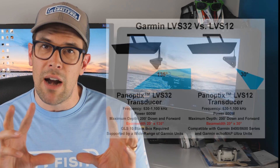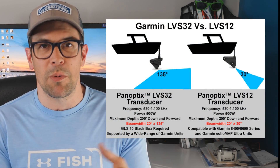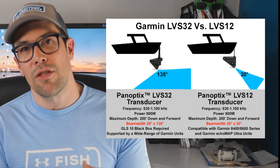You cannot use the Perspective Mode with the LVS12. This graphic shows the difference between the 135 degrees you get with the LVS32 versus the 30 degrees with the LVS12. In my opinion, if you've got the budget, go for the LVS32 and get the full coverage — you won't have to fiddle around trying to find fish as much.